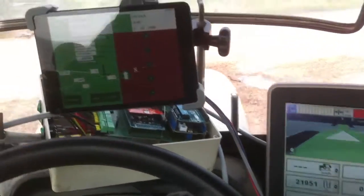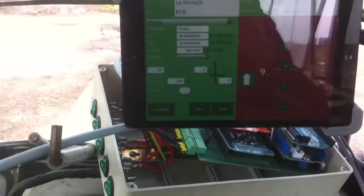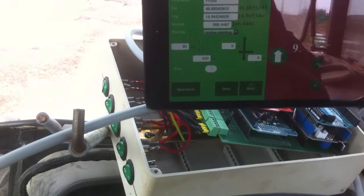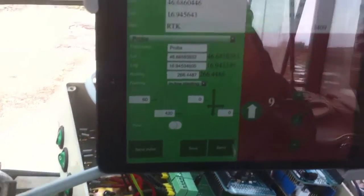I use an iPad as a monitor for the Ardusteer. I have also written software for the iPad for a nice graphical display.